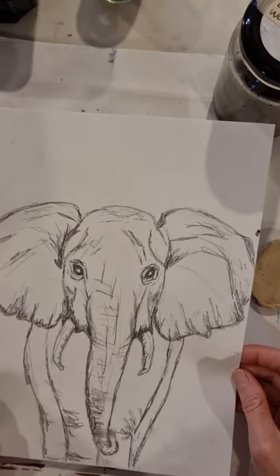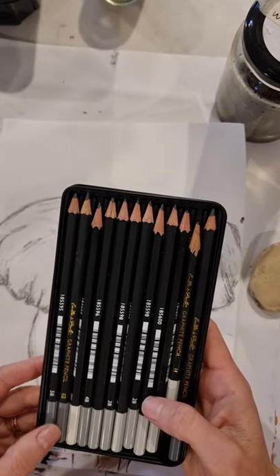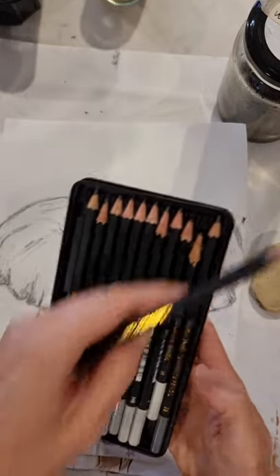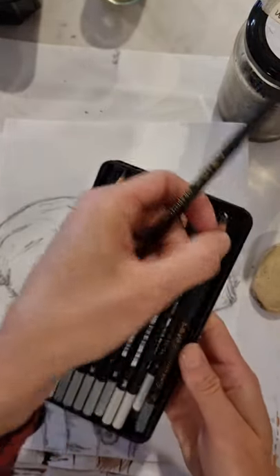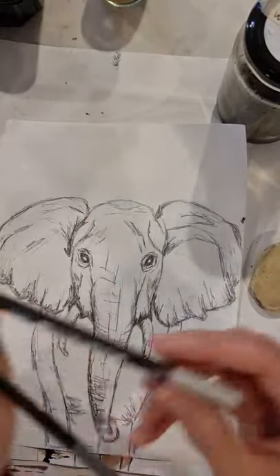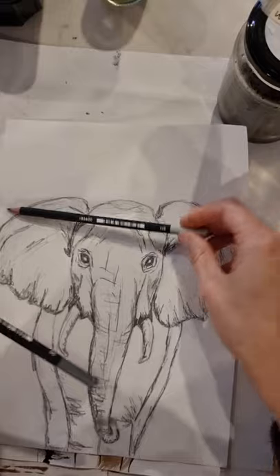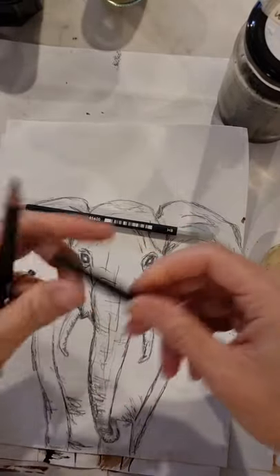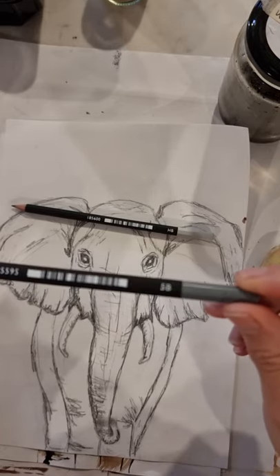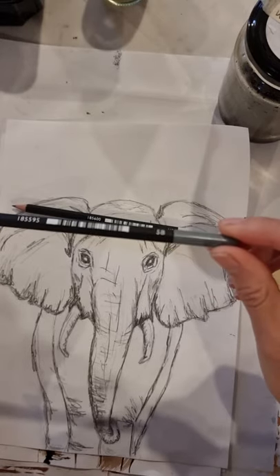Art paper is great because it has a little bit of texture — what we call tooth — which holds the different layers of pencil. I've got a whole set here that was gifted to me by one of my students. We need an HB, H, or 2B pencil for light work, a 5B pencil, and an 8B pencil. The 8B is the darkest.